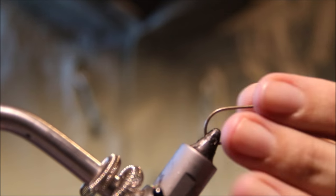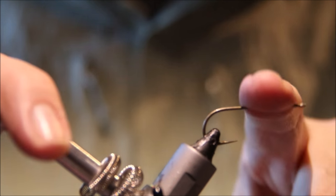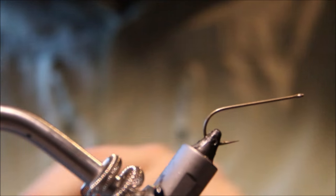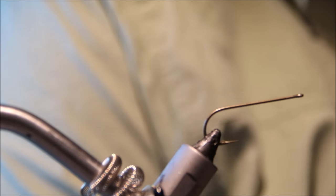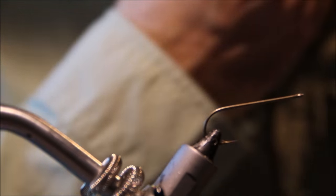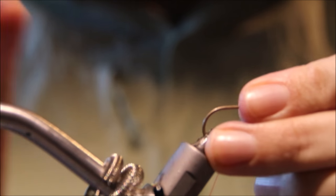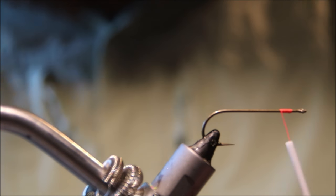For the front, I'm using the same model hook but one size bigger — the back half was tied on a size four and this is a size two. This allows me to tie the same size of body and still have a bit of room for my head. For the weight, I'm going to take a dumbbell eye — this is a medium lead dumbbell.